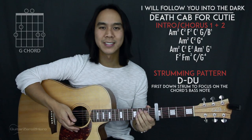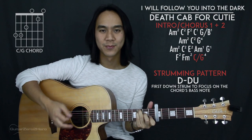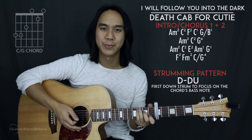The last line of chords goes: F, F minor, and then C slash G. F and F minor get two strumming patterns each, and C slash G gets four strumming patterns.